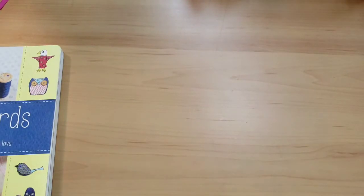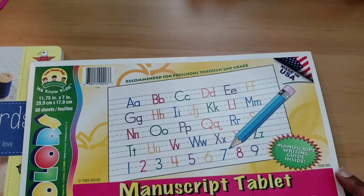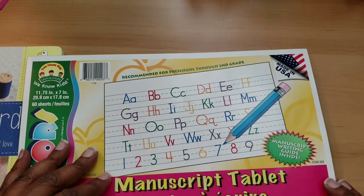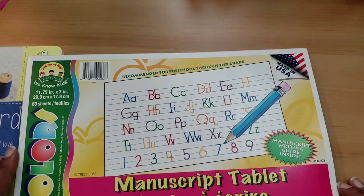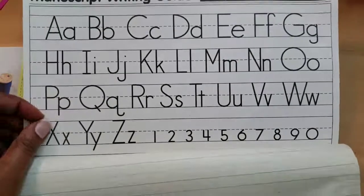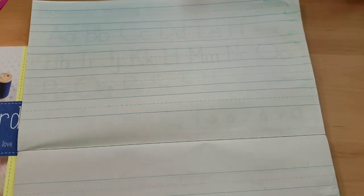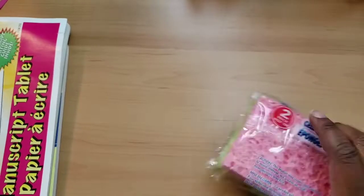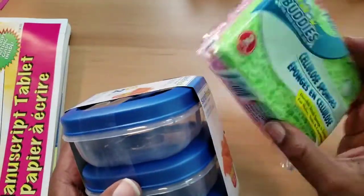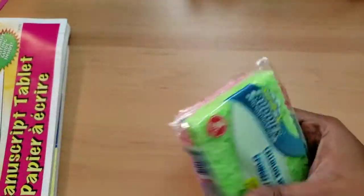I also got a few of these — some for myself, but I really wanted to get them for my little one. Even though he's three, he is trying to write, so I figured if he wants to write, we should try and do it how schools recommend. I'm not pressuring him. I remember I got these sponges too, and I figured that these will fit well inside of the glue pot, and I could also use them to clean with.